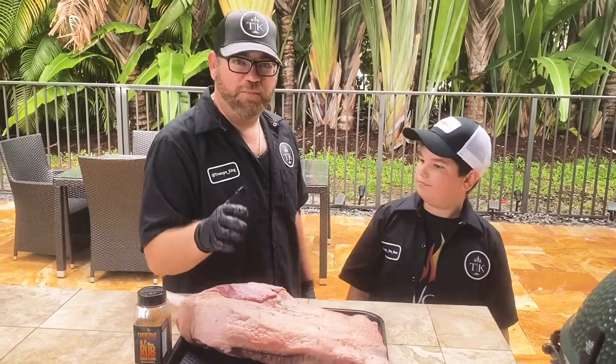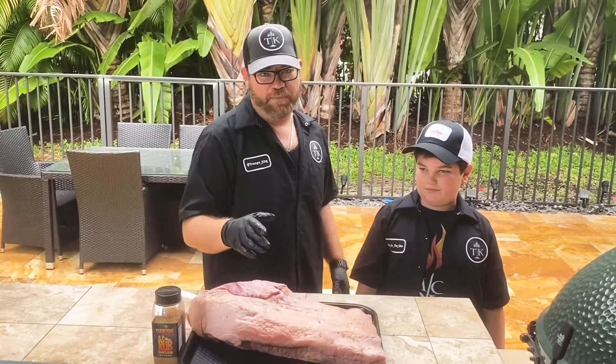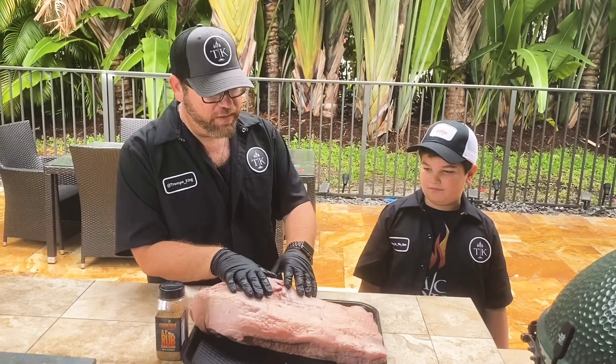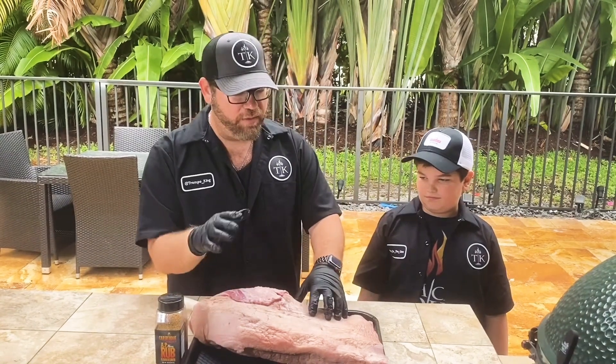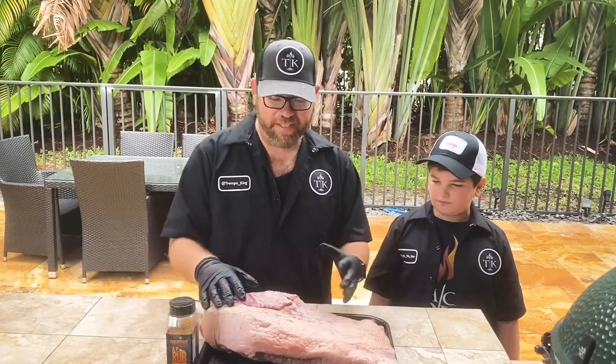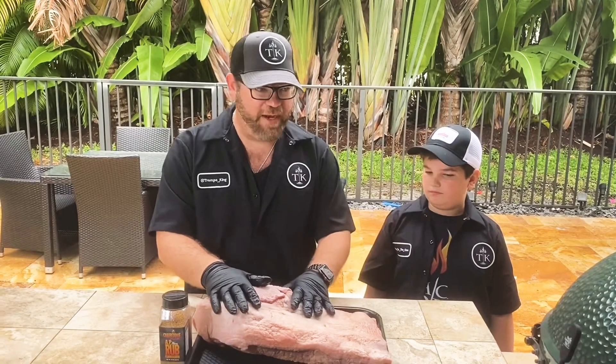Hey, it's Ru on the Q. Good morning, Noam from Trompo King, and today we're cooking for the first responders at the city of Lauderhill. We have a 14-pound Packer brisket that I'm gonna trim up. We're gonna smoke this thing for maybe 15, 16 hours, and go hand-deliver it down there to the fire station.